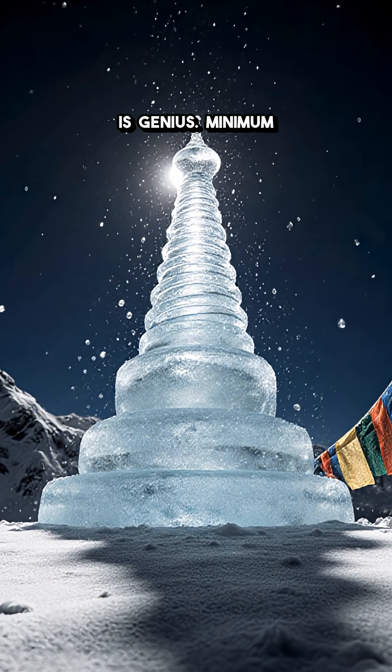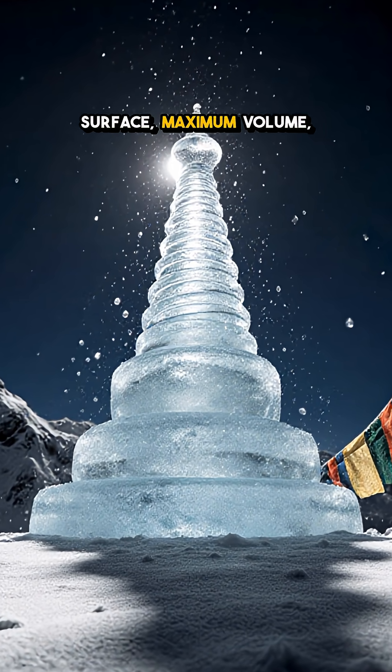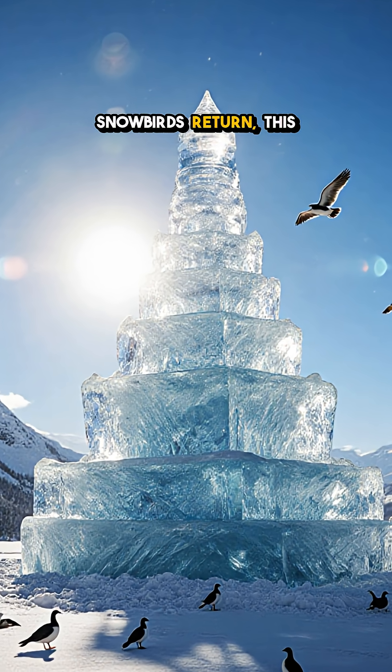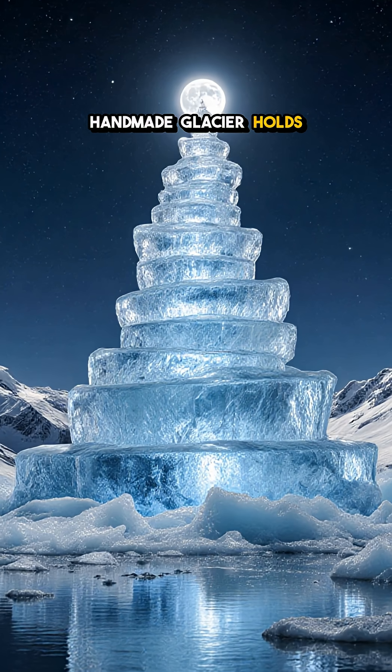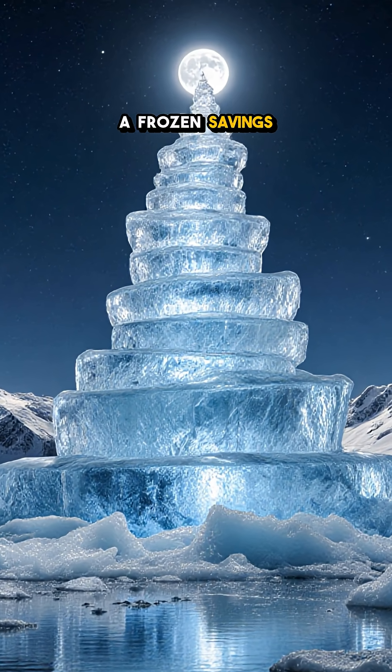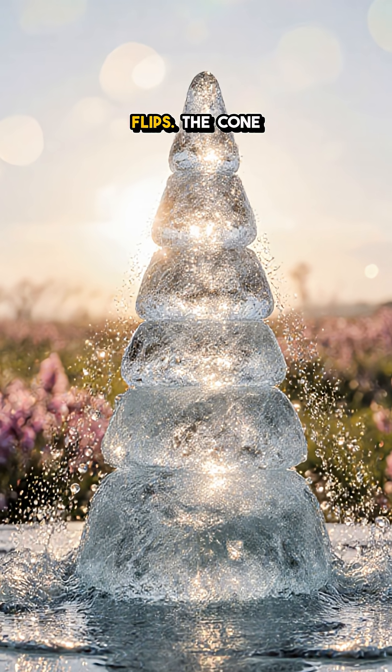That shape is genius. Minimum surface, maximum volume, so it barely melts in winter sun. By the time snowbirds return, this handmade glacier holds hundreds of thousands of liters, banked like a frozen savings account.